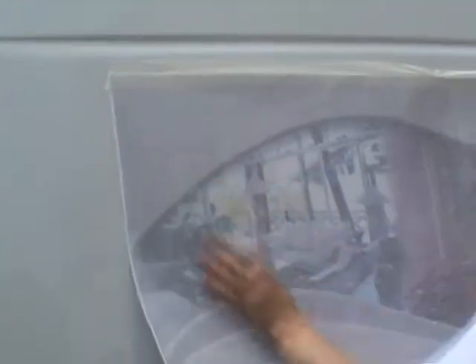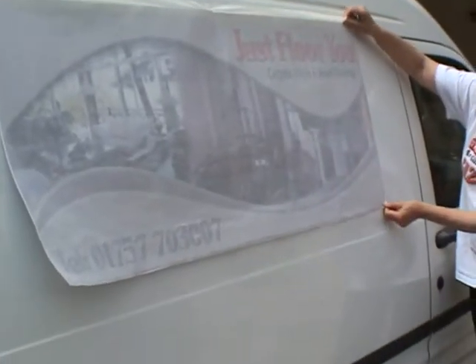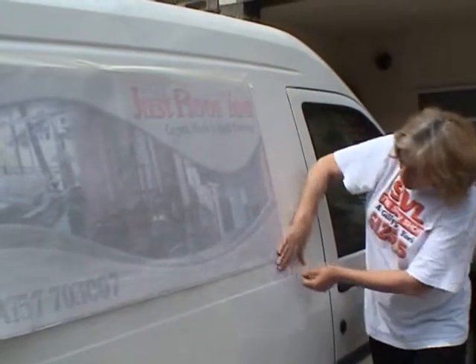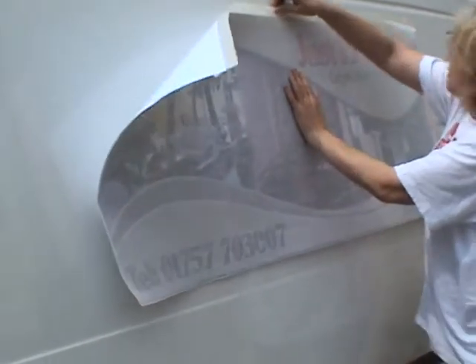As with everything else, you line it, put it where you want it to go and just see that it's right. Hold on, put it there.